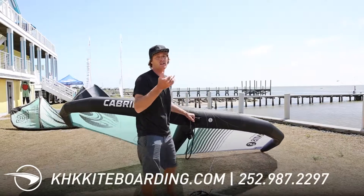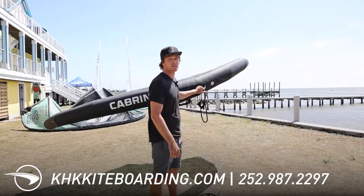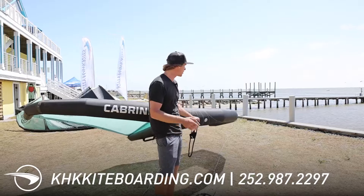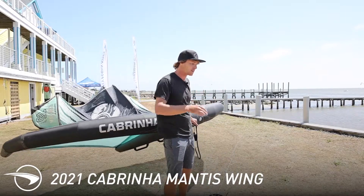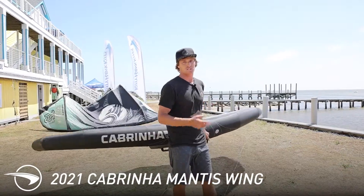This wing has got great down-the-line drift. It still has quite a bit more power than some other wings I've tried, but maybe not quite as much low-end power as the X2, but it's a bit of a lighter wing. It's more stable, and it's really nice when you're on the wave, whether you're riding with the wing going downwind or really pulling the wing upwind with you on a wave. It's got a bit less drag.